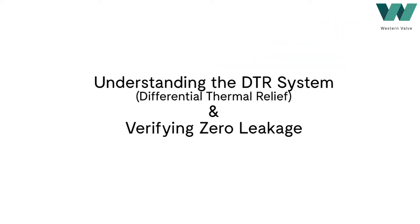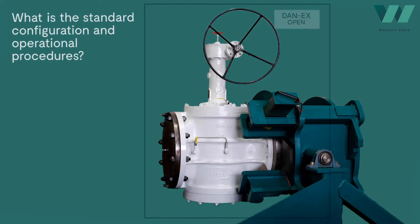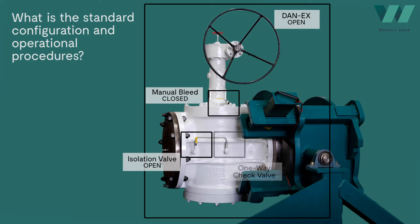Understanding the differential thermal relief system and verifying zero leakage. Here we have the standard configuration of the Danax double block and bleed valve in a vertical position. During normal operation, the manual bleed shall remain closed, and the isolation valve...